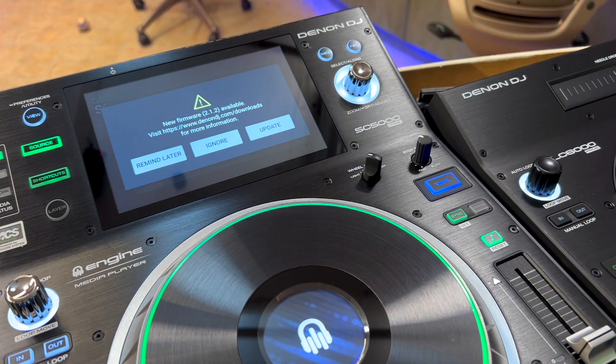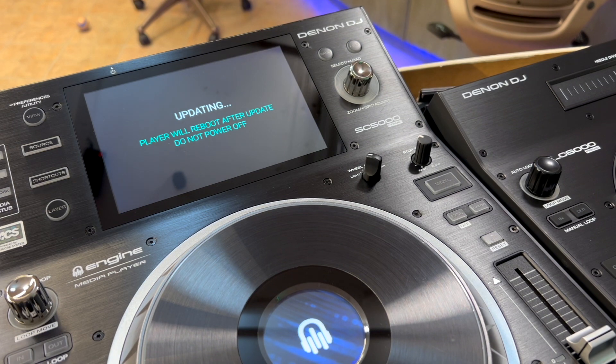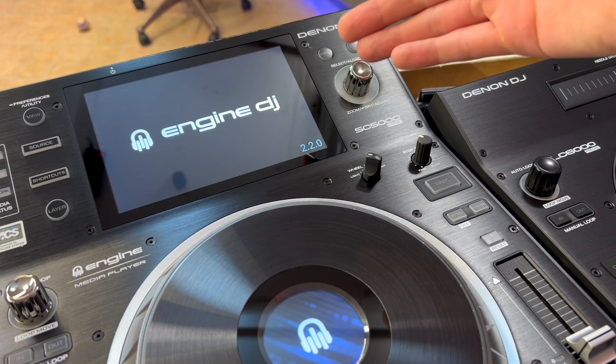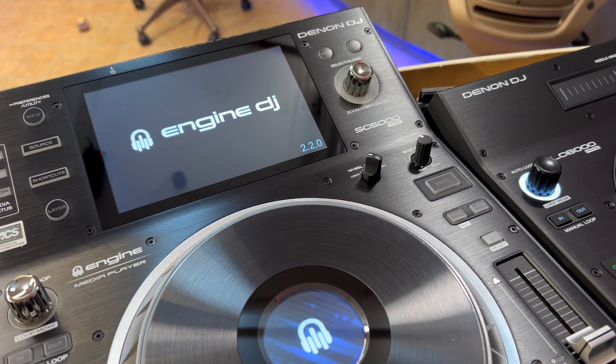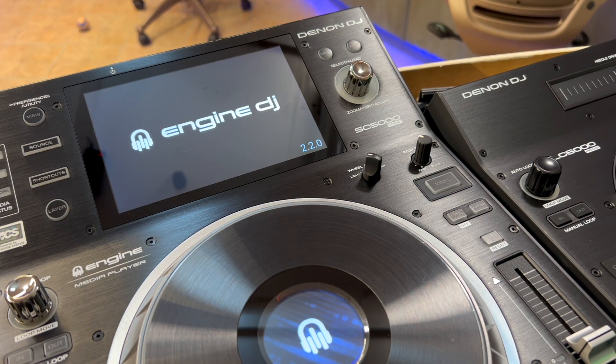I recommend selecting 'Remind Me Later' instead of 'Ignore' — if you say ignore, it's easy to keep putting it off. We're going to tell it to update from the USB stick. It will reboot into firmware update mode and handle it from there. Here's my general firmware update disclaimer: do not manually turn it off, don't let it lose power, don't interrupt it in any way while it's updating, because you're basically updating chips on the device and you don't want to brick it. After rebooting, you can see we're now running 2.2.0 — the latest firmware as of this video.